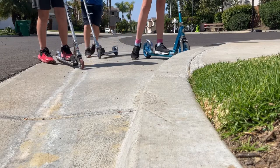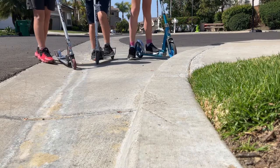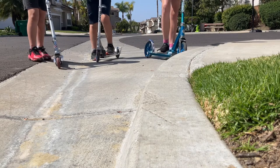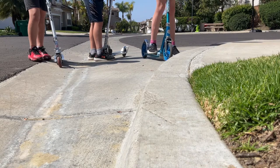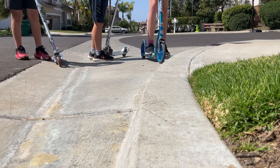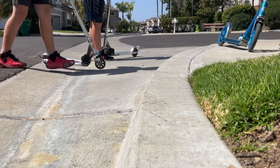Hey guys, welcome back to another video. Today we're going to be teaching you how to go off the curb regularly. We aren't going to do the bunny hop version because this is a one concept video, so we're only going to do regular going off a curb. Let's get right into it. We're just going to be practicing on this regular curb right here. Eric, would you like to go first? Sure.